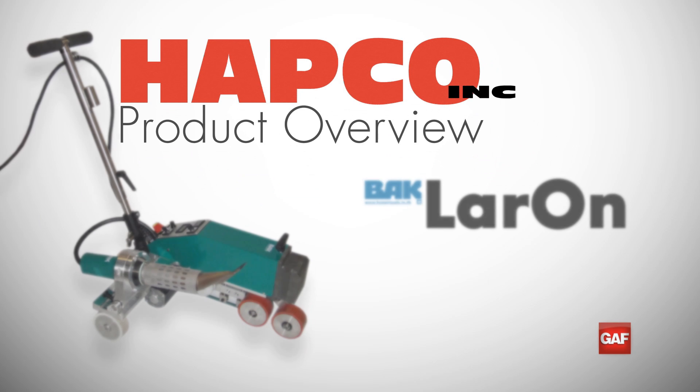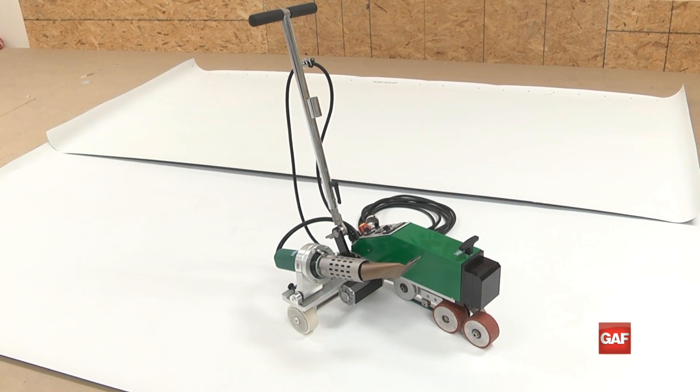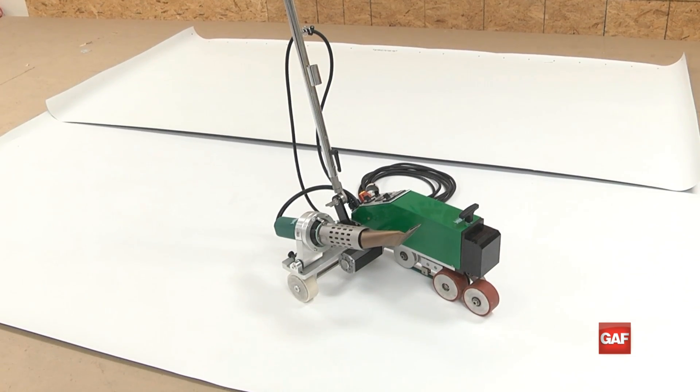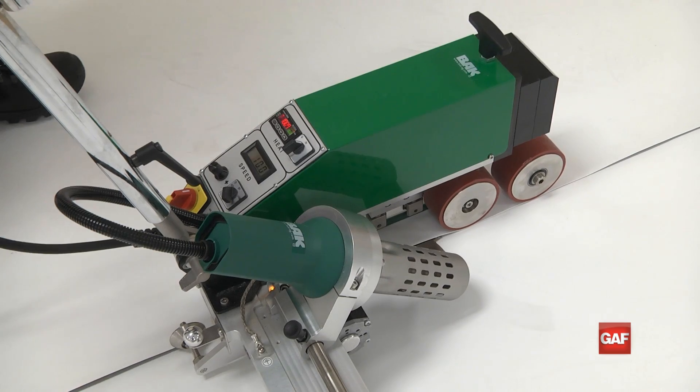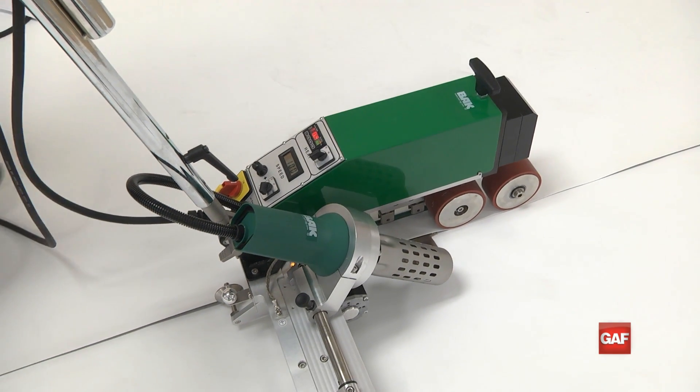The Laron Automatic Overlap Welder is the workhorse of the industry when it comes to automated roofing welders. Weighing in at 100 pounds, the Laron provides the pressure needed to complete seam welds on single ply membrane from 45 to 80 mil thickness for any size job.